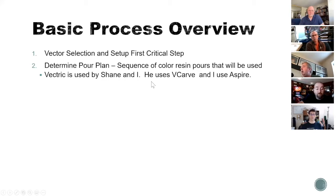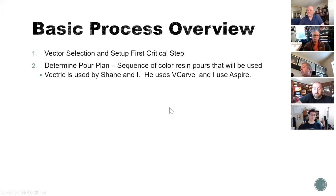After you've determined your pour sequence, you set up your tool path for proper cutting of each separate color. Vector selection and setup is one of the toughest parts — it takes sometimes hours and hours, though on a simple color setup you can do it pretty quickly. Shane even gave me a guy's name to hire if I ever want to do a more complicated one, because that guy can get it started and then I can do the cleanup. Three years ago Shane didn't know what a CNC was, and he's still learning — he just finds out what he needs to know and moves on, including now looking forward to LightBurn software for the laser.